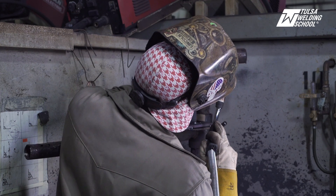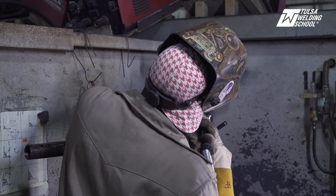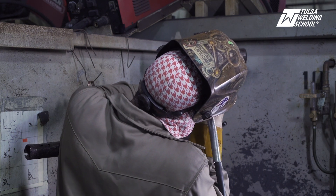So we're going to weld along the toe of our previous weld so that we get 50-50 overlap. Going to keep it moving.